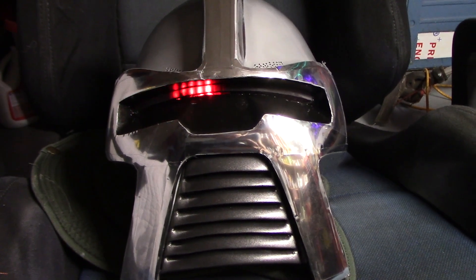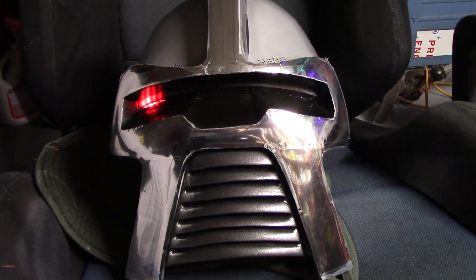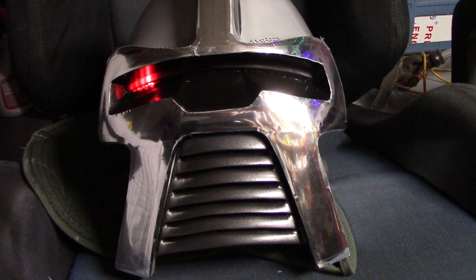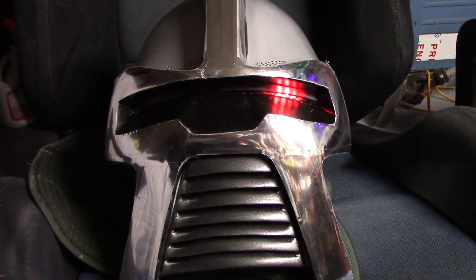I'm so happy I got that thing fixed. A new one of these is 50 bucks — and it was just the LED.